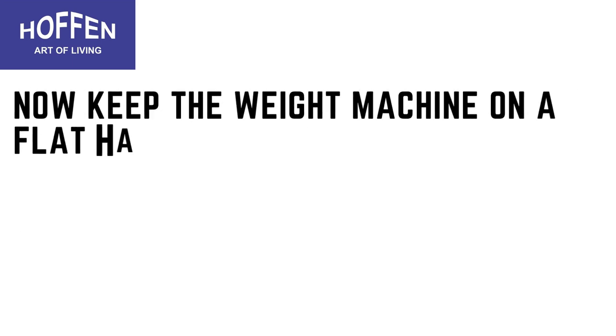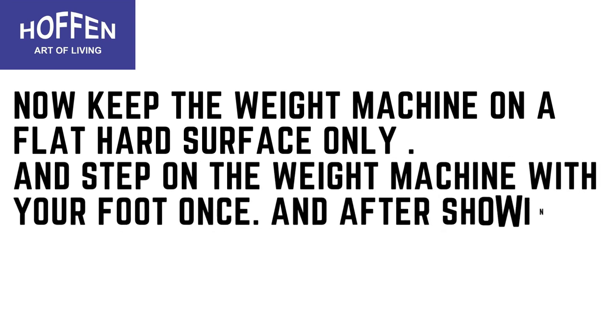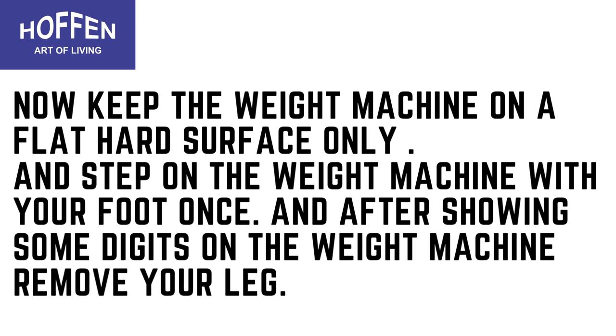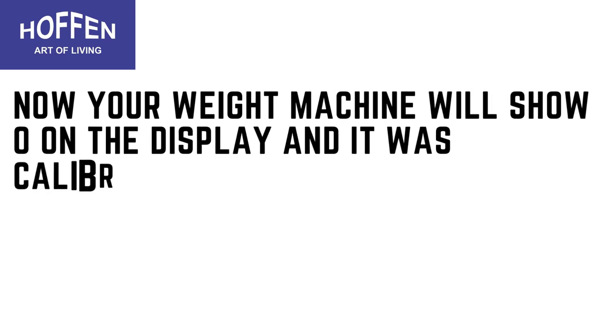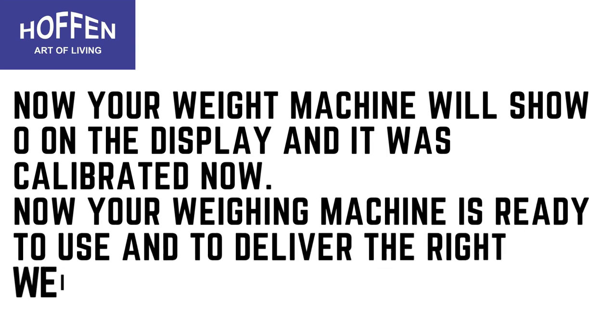Now keep the weight machine on a flat, hard surface only, and step on the weight machine with your foot once. After some digits are shown on the display, remove your leg. Your weight machine will then show zero on the display — it is now calibrated and ready to deliver the right weight every time.